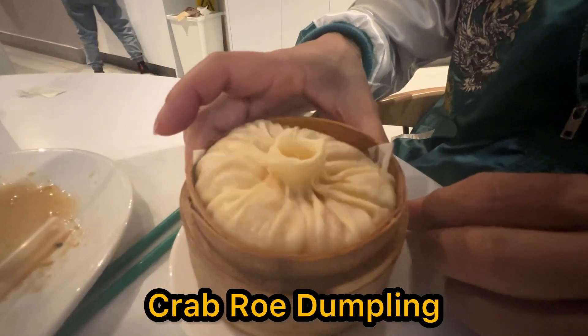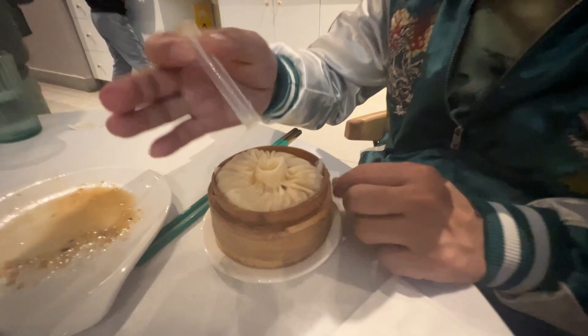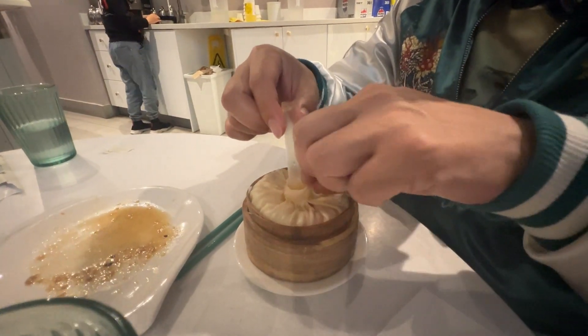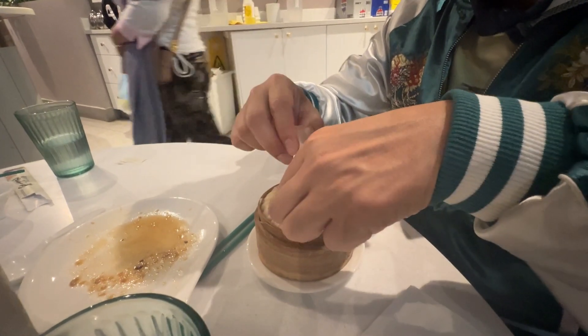Look at how it jiggles. Crab roast soup dumpling. How big is it compared to your hand? It comes with a straw and then you just poke it right through and stir up the soup.